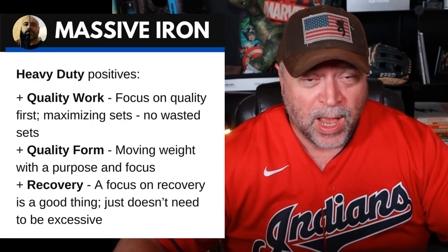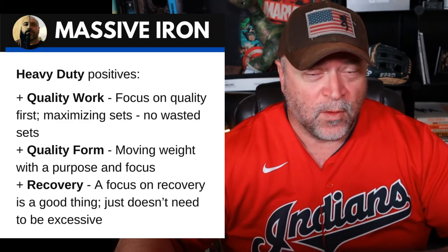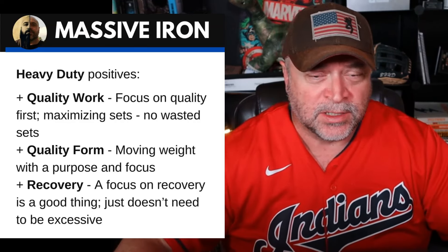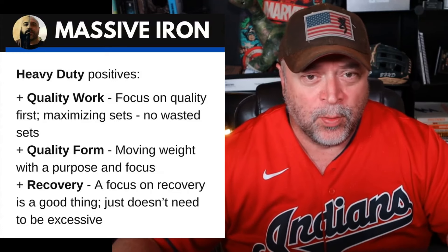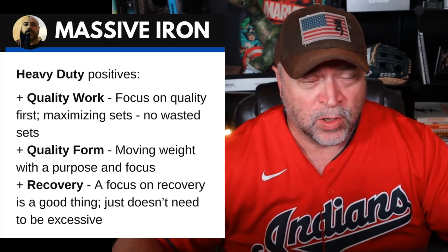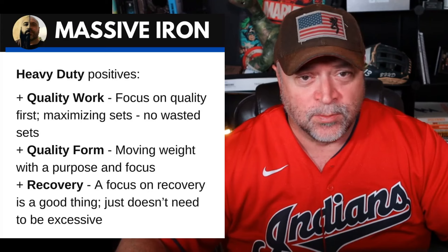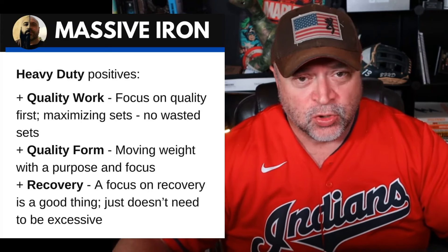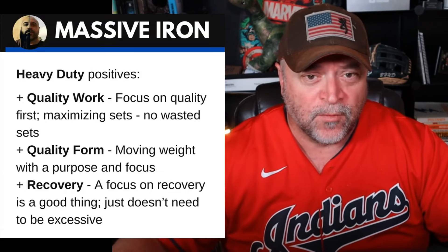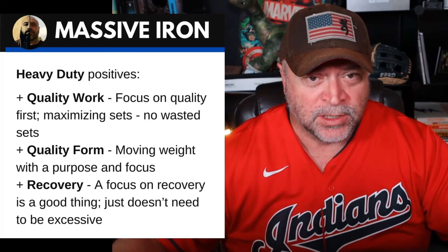Some positives of the Heavy Duty system. Number one: Mike focuses on quality work. We focus on quality sets first, maximizing sets, not wasting sets — not just creating a program with a lot of junk volume. We're going to focus on really hard quality training, and in my world, we would add volume from there. Quality form: not just moving weight or chasing reps, but controlling the weight, using good quality form, refining our form, and trying to get the most out of every rep.